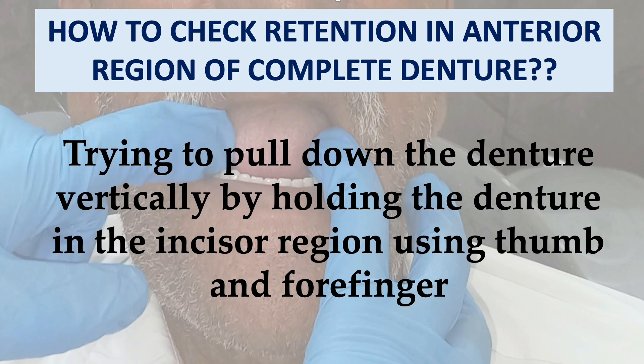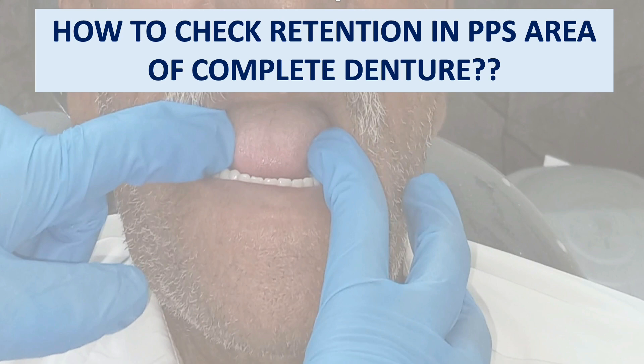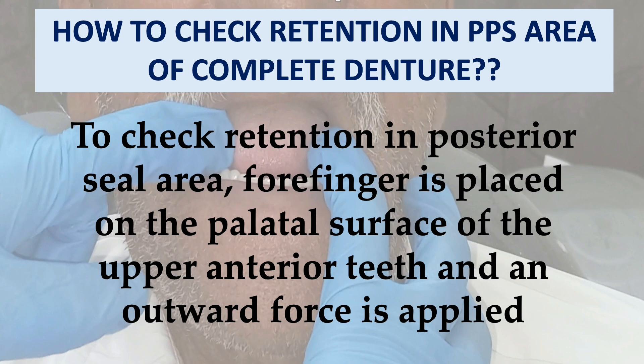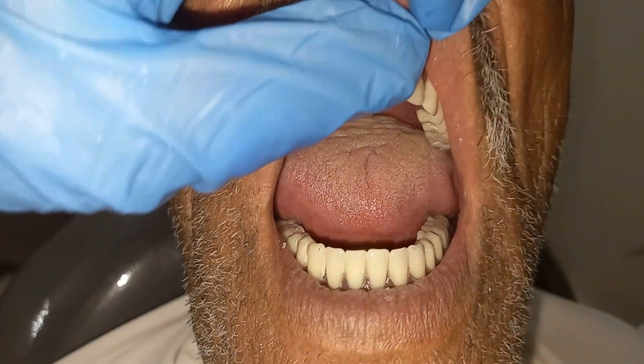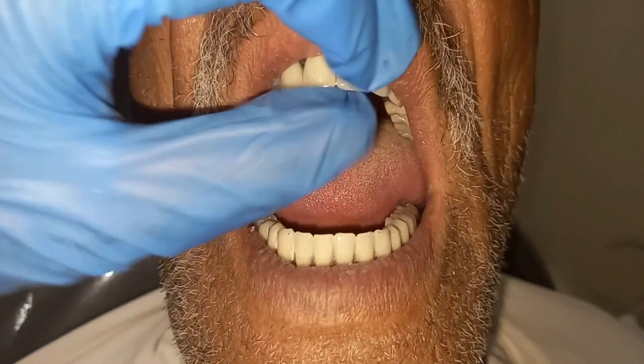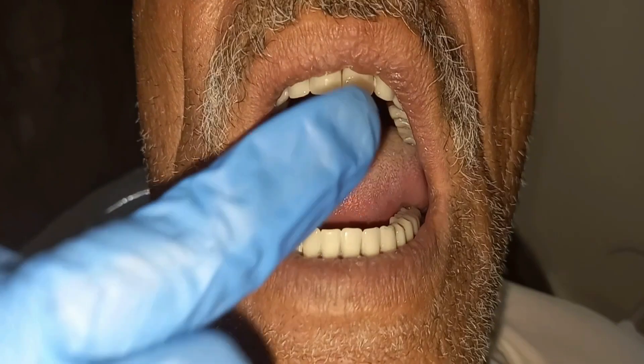By pulling down the denture vertically, you check retention in the anterior region. To check retention in the PPS area of the maxillary complete denture, a forefinger is placed on the palatal surface of the upper anterior teeth and an outward force is applied. If the seal breaks, it means the denture is not retentive and the PPS is not correctly recorded. If the denture does not dislodge, it is completely retentive.